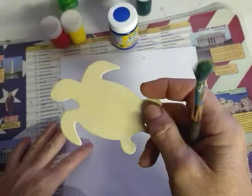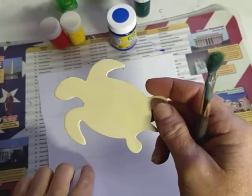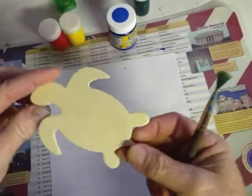They're just like balsam wood. I got these at the dollar store — I think they were part of a set of like four or five little sea animals. But we're working on the letter T.